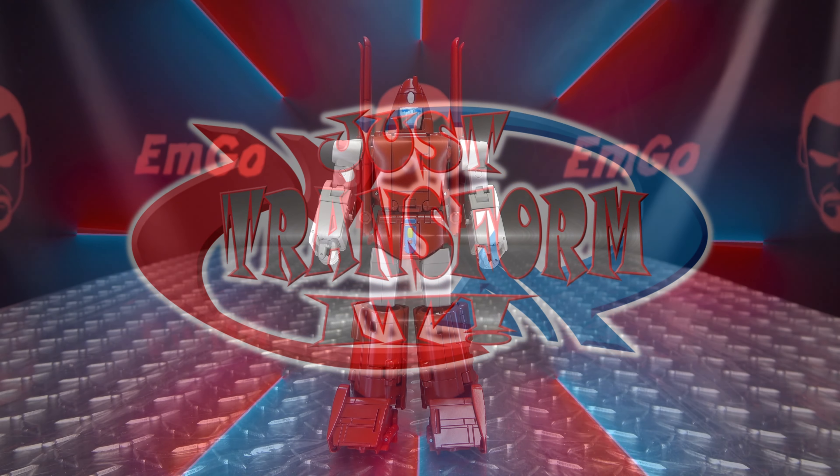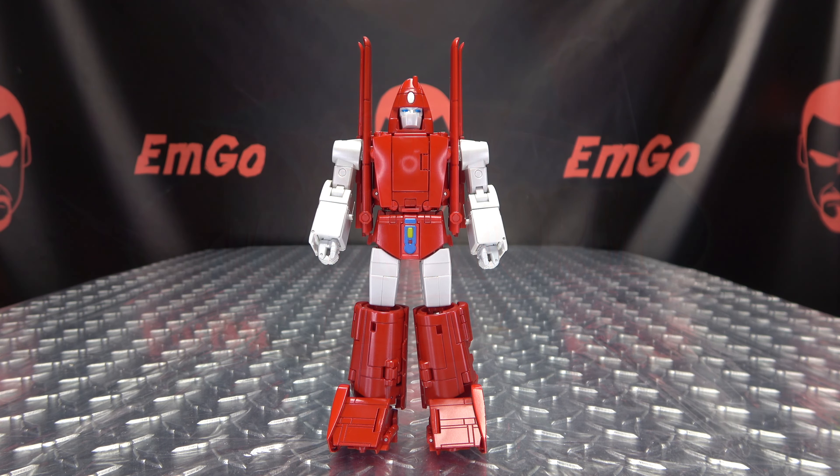Hey, what's up my peoples? Emgo here, the freaking geek himself, and it's time to just transform Fans Toys Warthog. So without further ado, let's just transform it.